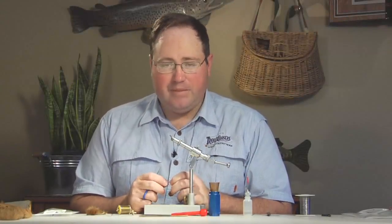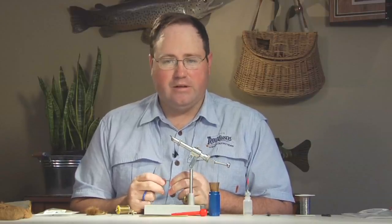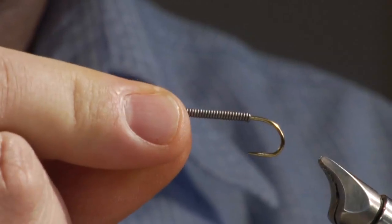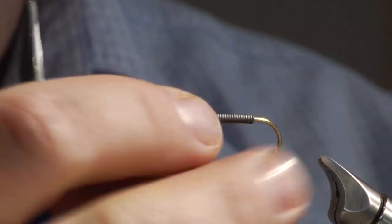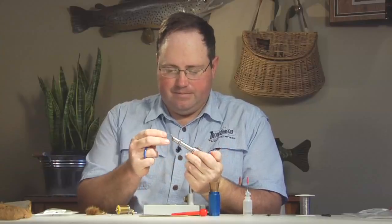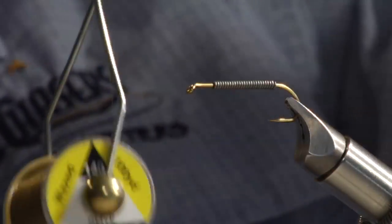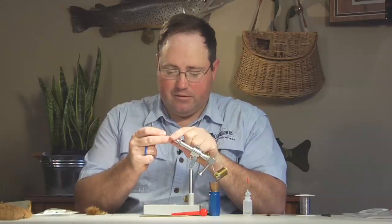We're going to tie up a sculpin pattern here that's a little variation of my own. It's real similar to a lot of deer hair sculpin patterns but has a few of my own additions. We're going to start off using a 3x long streamer hook with pre-wrapped lead wire. I'm using 140 denier UTC thread — you can also use size A winding thread, but you want a pretty heavy thread because we're going to do some deer hair work.